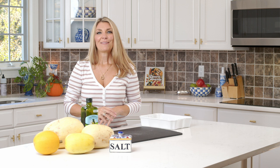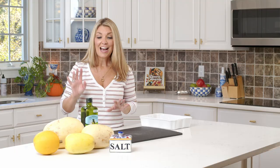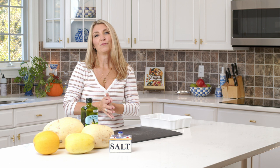Hey everybody, I'm Kelly with the Suburban Soapbox. Today I'm going to show you how to make a spaghetti squash. It is super simple to do, and with the fall season there's spaghetti squash everywhere. I have a foolproof way to make it in the microwave, but I'll also tell you how to make it in the oven, the slow cooker, and an Instant Pot.